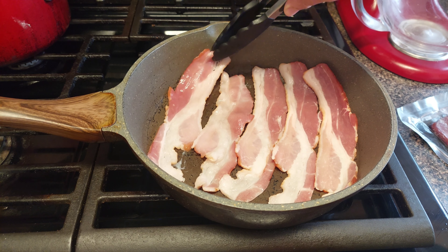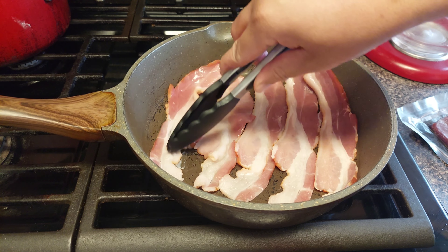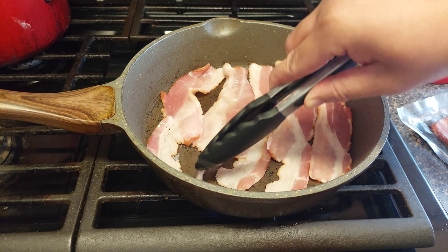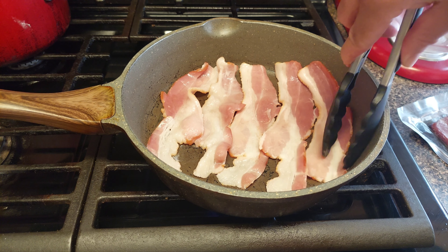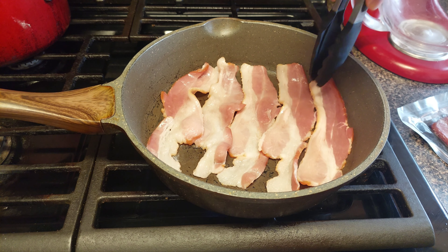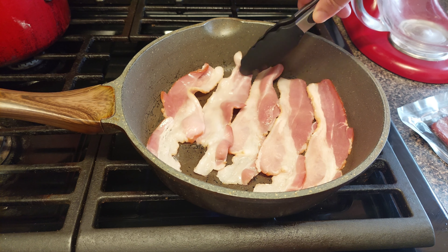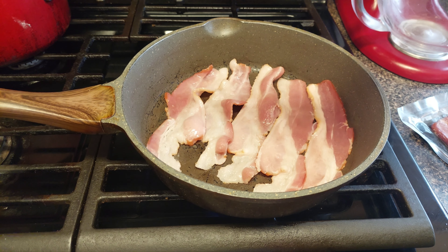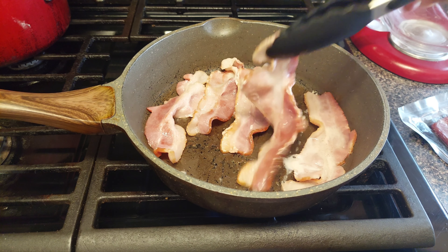If you do want to make it a little crispy you can, just not all the way, because like I said this bacon is going on top of the fries and into the oven. The bacon is cooking right — this is how it's looking so far.